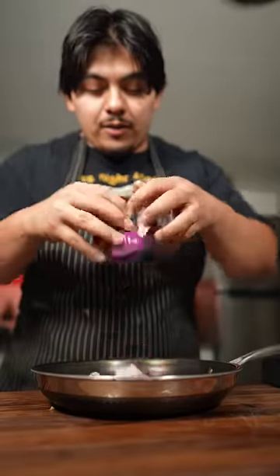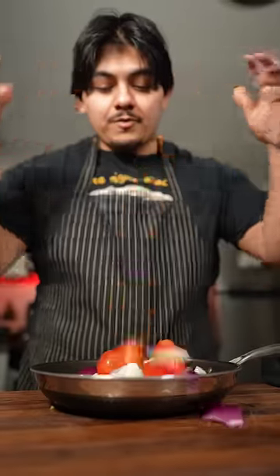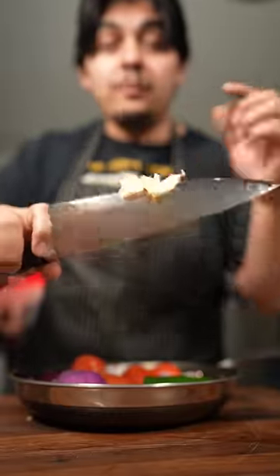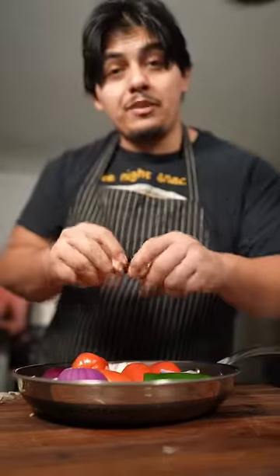Into a pan with no oil, we're going to put all our onions, four Roma tomatoes, one jalapeño — two if you really like a good kick — and three cloves of peeled garlic. If you don't like garlic, you don't really have to put it in. Did you really think I was going to say no garlic? Just go ahead and peel those cloves and put them right inside.